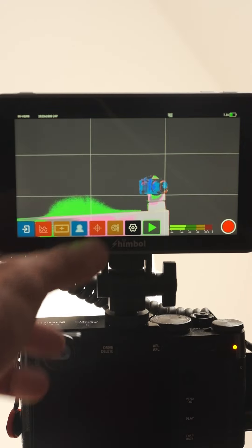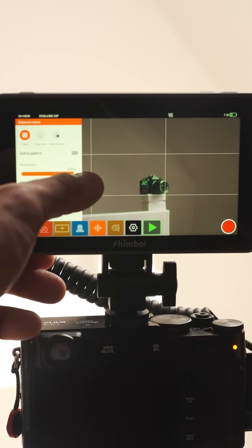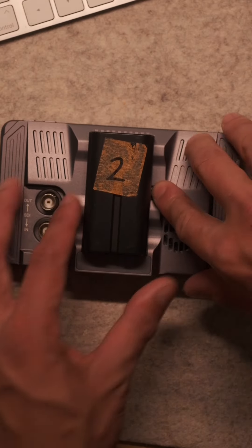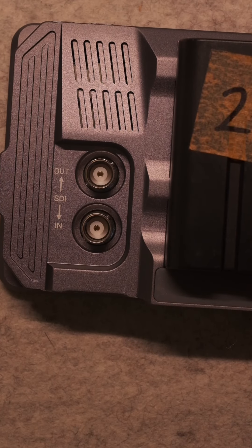So I'm talking about grids, false color, zebra, waveform, and peaking. The user experience and buttons were so intuitive, so easy — I didn't even bother using the manual. It has a full-size HDMI port and SDI ports, and a headphone monitor audio port.